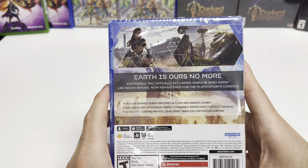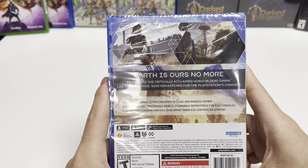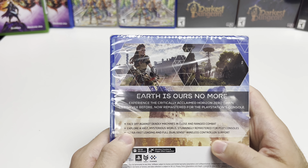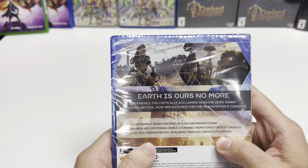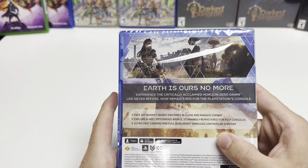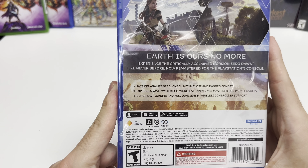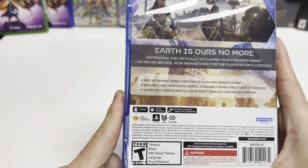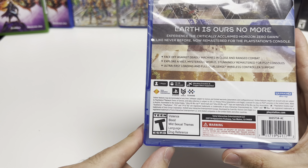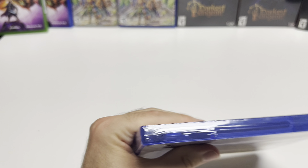Now let's take a look at the back, where it says 'Earth is ours no more — experience the critically acclaimed Horizon Zero Dawn like never before, now remastered for the PlayStation 5 console.' Then it says face off against deadly machines in close and ranged combat, explore a vast mysterious world stunningly remastered for PS5, ultra fast loading, and full DualSense wireless controller support. Down here it says single player, 90 gigs, vibration function and trigger effect supported, and it's rated T due to violence, blood, mild sexual themes, language, and drug reference.